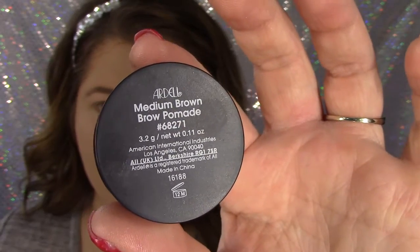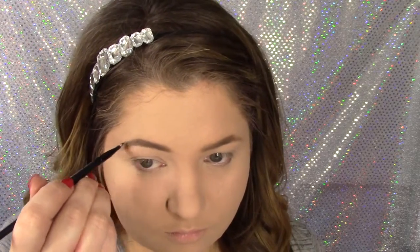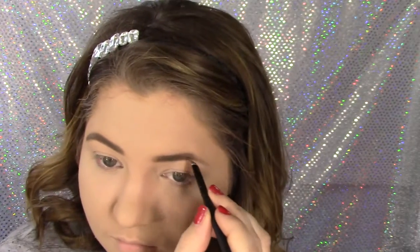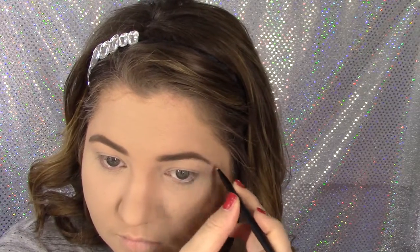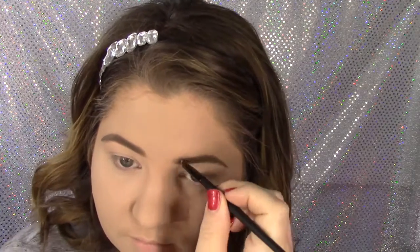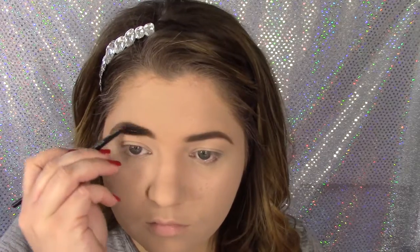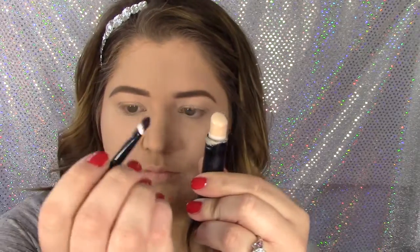I like to darken up my eyebrows — it gives me the illusion that I have more eyebrows than I actually have, because when I was a little girl I plucked all of them out. I paint this on and reshape them at the end. My favorite thing to do is to go to the stores and get those little brushes that they hand out for free — you've got to bend them sideways like that.